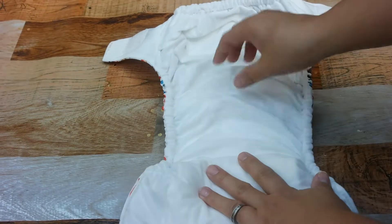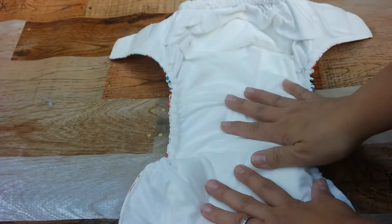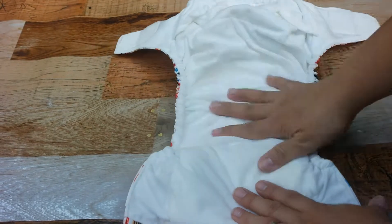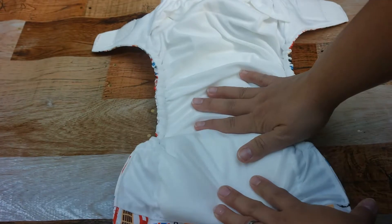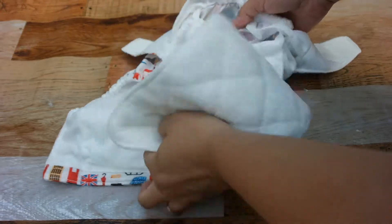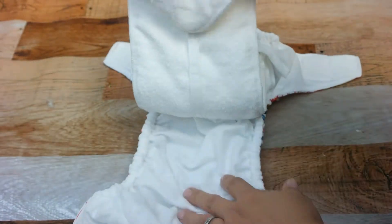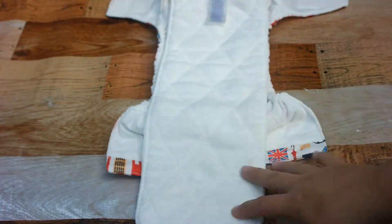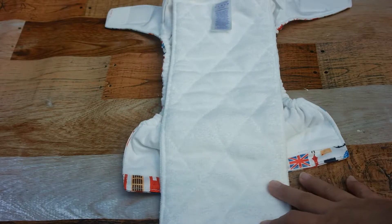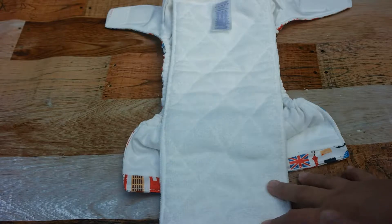This diaper is interesting because it's an all-in-one. For starters it has a very soft inner layer — it is so soft, I can't believe how soft it is. It has an insert which is attached, and you can also add a booster to it. You really only need to wash it once to get good absorbency, but the more you wash it the more absorbency you'll get.